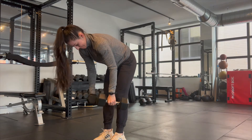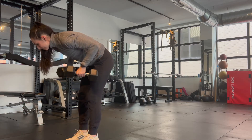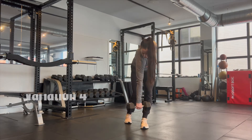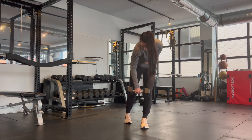Don't do it with your scap staying in place, and remember not to round your back. This last variation is unsupported and offers a little bit more range of motion through the thoracic spine.